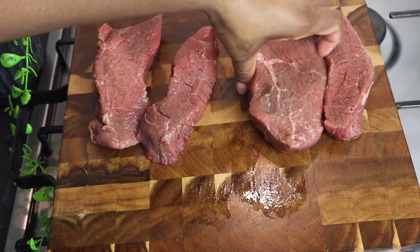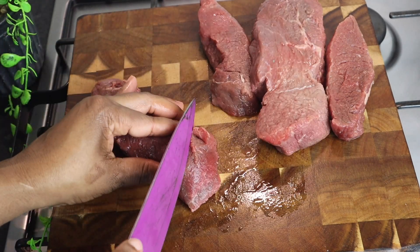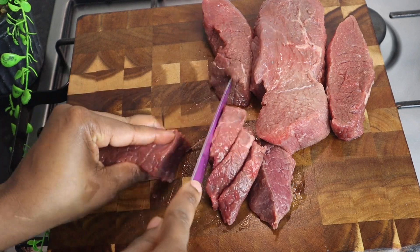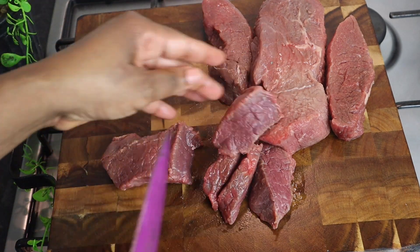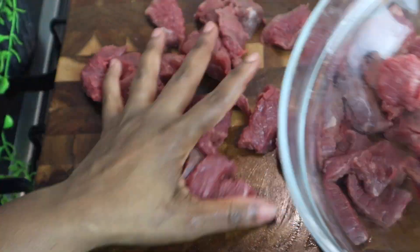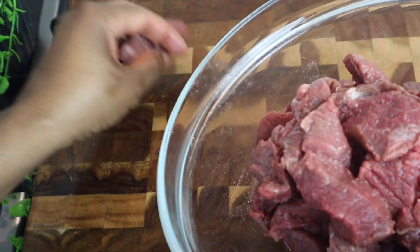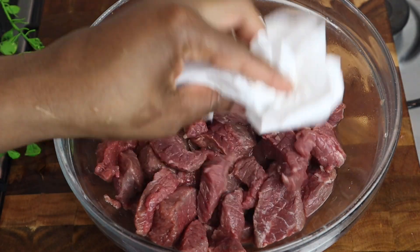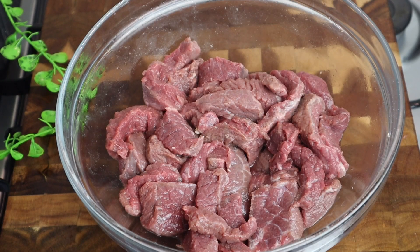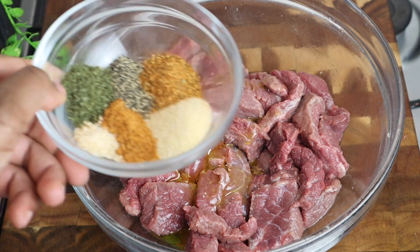I'm just gonna cut the smaller one first — this is how I'm gonna cut my steak — and put it into my bowl. Just want to pat your steak with some paper towel so there is no excess water. Now I'm gonna first add some of my olive oil, at least over one teaspoon, then my seasoning.